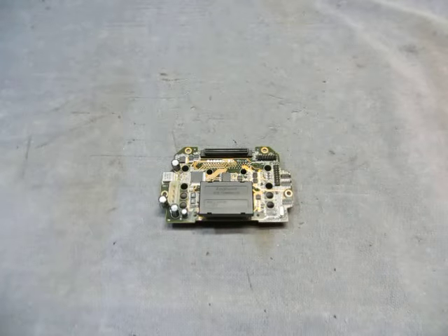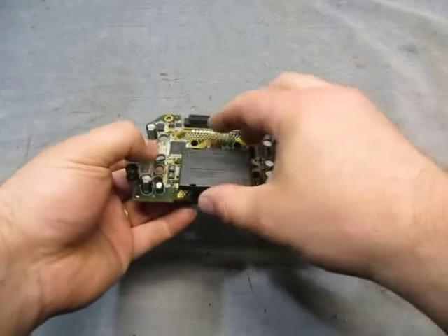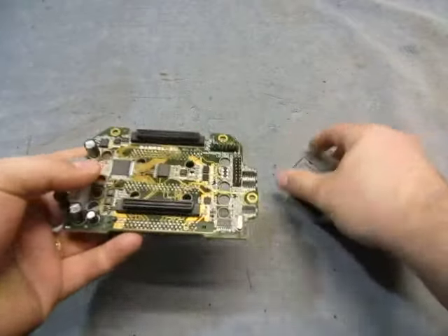For sale, we have a computer board and a thing here. I'll take that off.